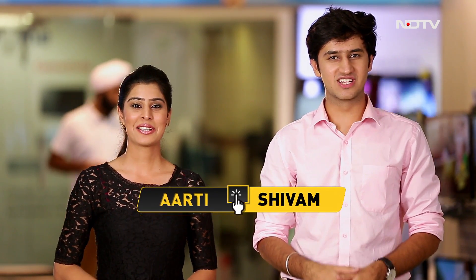Hi, I'm Shivam. And I'm Aarti. Welcome to the second episode of Go Digital, your one stop shop for tech problems, demo setups of your electronic devices and the latest news in the gadget and app world. In this particular episode, we have something really exciting lined up for you. Also, it seems like this guy needs our help.